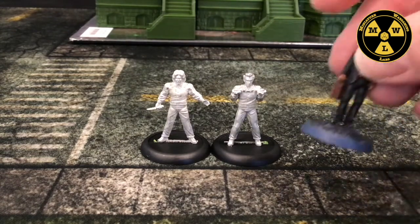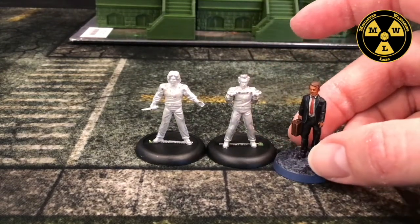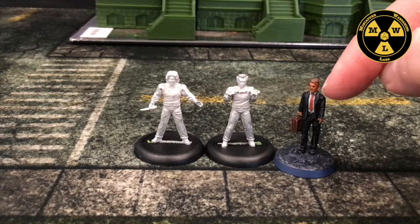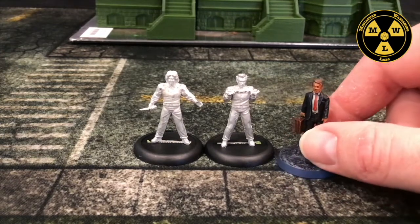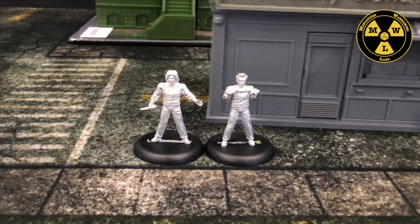Another range I'll probably use — mostly for civilians and police — will be Specter Miniatures. This one we can see the height is right, but the Specter Miniatures are just a little bit slimmer, so they look more frail compared to these guys, which might actually work since I'm going to use them more as background figures.